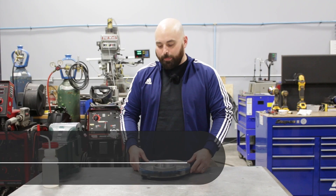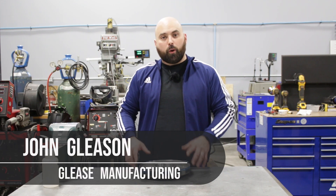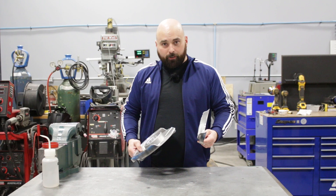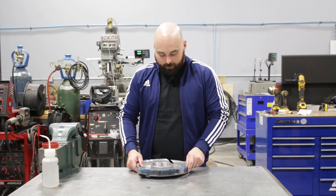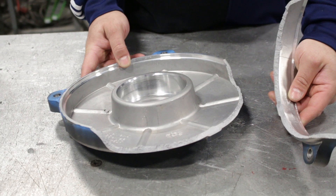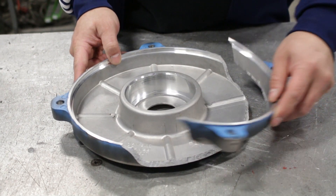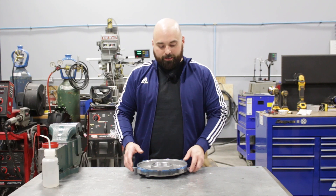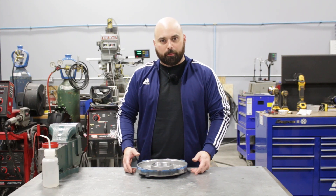Hey, welcome back to the shop. My name is John and today we are working on a motor endbell. This endbell is of the two-piece variety and we are going to make it one piece. This came from a local greenhouse and the maintenance guy was putting this motor back together. I don't know exactly what happened but he did break it. This is pretty common — these do break like this, just the fact that it's cast aluminum.